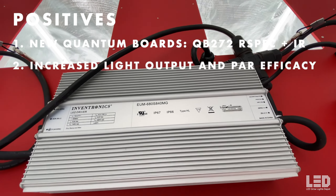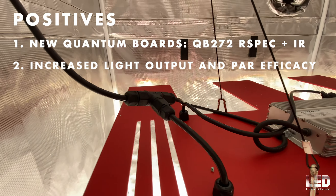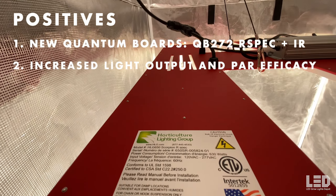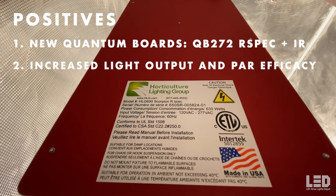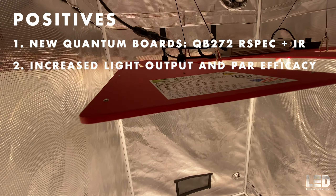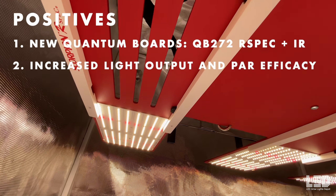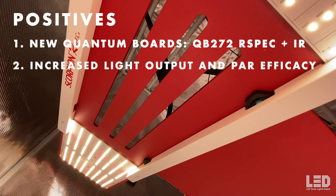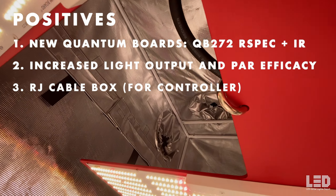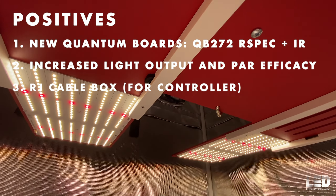Number two: these new boards have increased the light output and efficacy of the entire fixture, so it now performs how the old Scorpion Diablo performed. The only difference is the R-Spec Plus IR boards have a slightly warmer spectrum than the Diablo boards. To achieve this light output, the fixture draws 700 watts — more than the typical high-powered HLG fixture drawing 600 to 650 watts — but that delivers almost 25% more light output than the old Scorpion R-Spec. Number three: you now have the option of an RJ box so you can control the fixture with a controller, whereas older HLG lights only had the manual dimmer option.